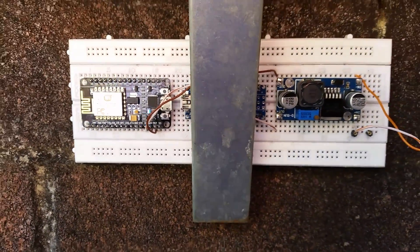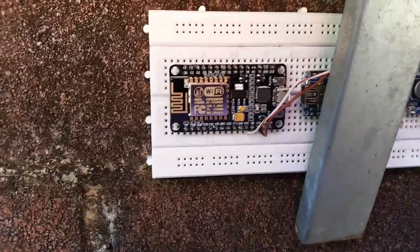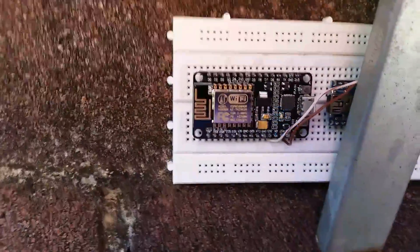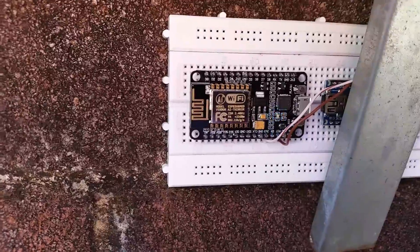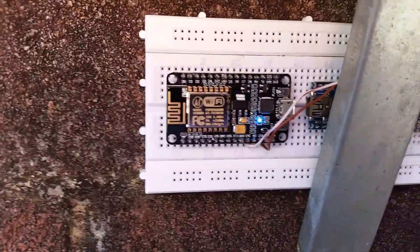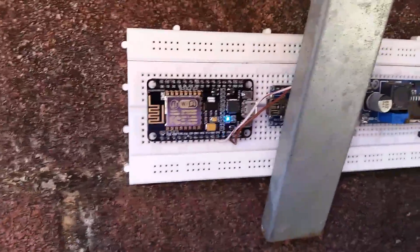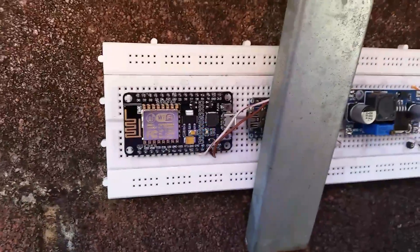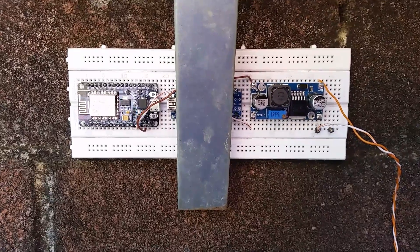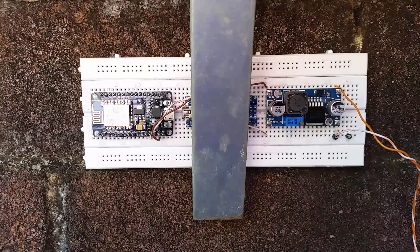The ESP8266 here is drawing 30 milliamps at 12 volts before the regulator, so I can expect to get around about a week out of that running off a battery without recharging. It'll probably be a little less than that in reality, but the idea is to trickle charge the battery continuously while there's sunlight and just use it as a reserve. So yeah, there's some info there on how to gain a bit more efficiency out of your little boards. That's all I've got to say.